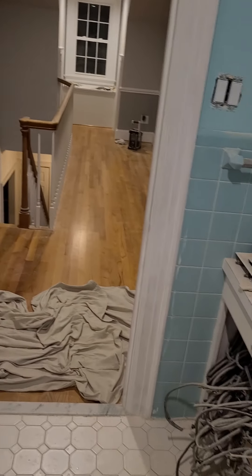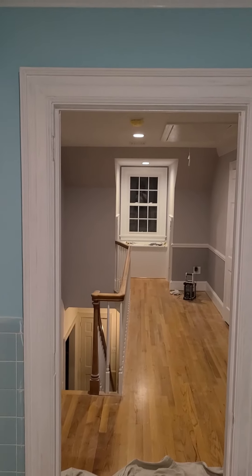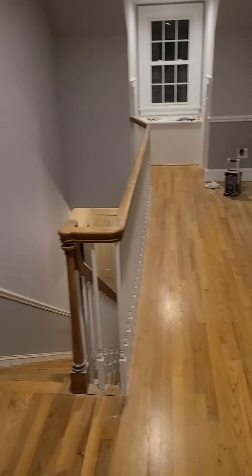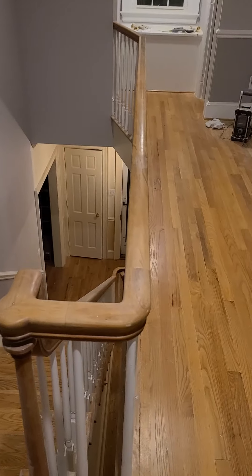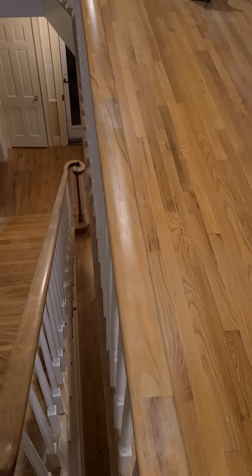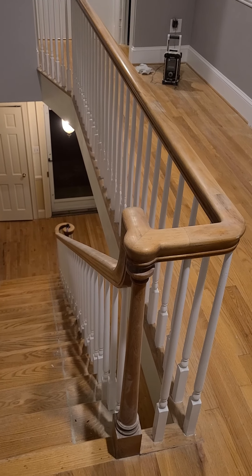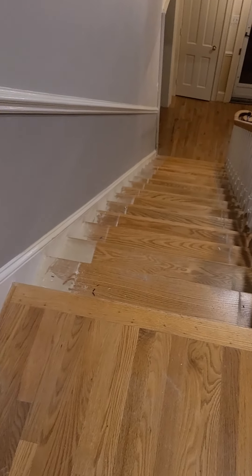We got it though. We got one more to do — I'm gonna try to strip it real good. While we got all this dust, we're gonna scuff this railing up here on the top so we can get some more lacquer or polyurethane on that.